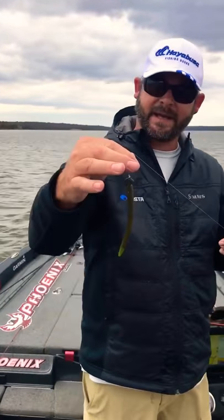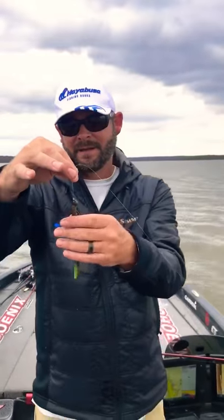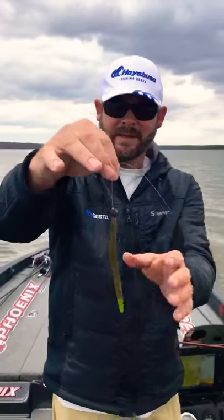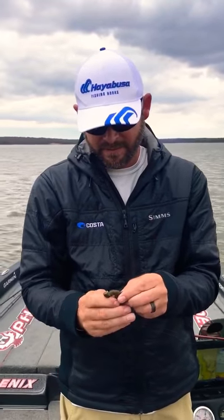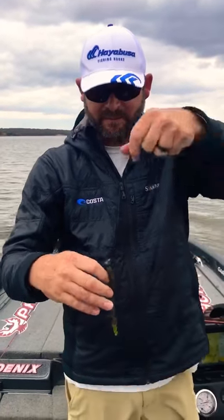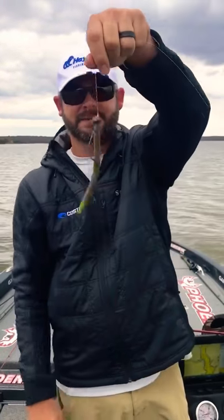A lot of guys use a shaky head, but I'm using a light swing head — biffle head, whatever you want to call it. It's a light swing head with the hook that gives it a little more action. Put a Senko on it. It's basically just a little beefed up shaky head, that's basically all it is.